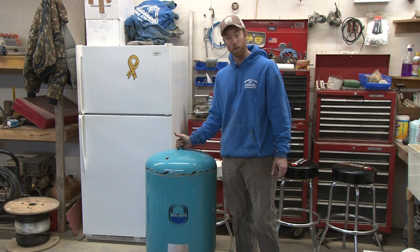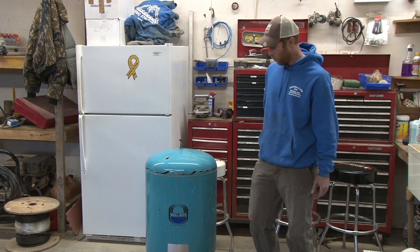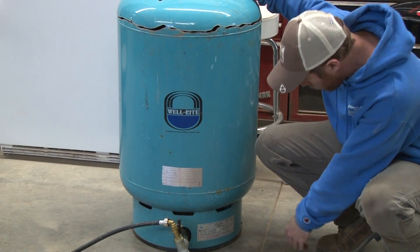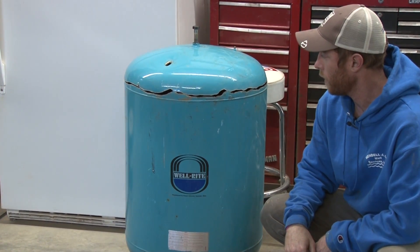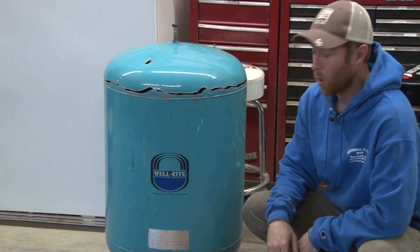Okay, welcome back to our laboratory. So here's what we got for today — an old Well-Rite Flexcon Industries tank, a WR-140. Manufacturer date is April 16th, 2000. We just pulled this out the other day. It's between 19 and 20 years old.